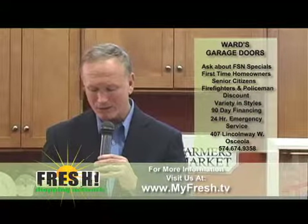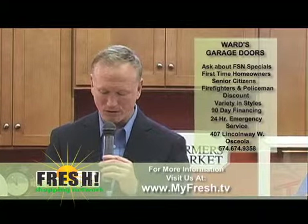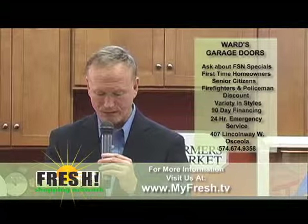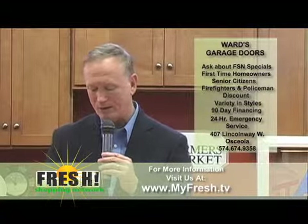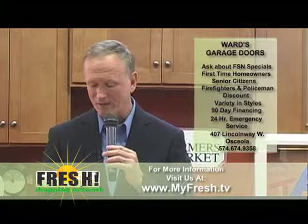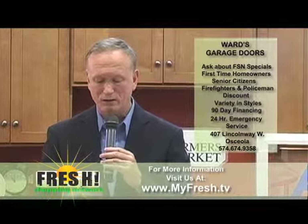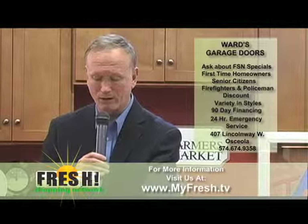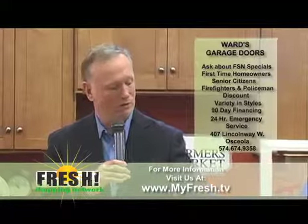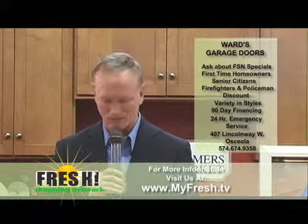You can give them a call at 674-9358. Jim and Carol stand ready to help you at 407 Lincoln Way West in Osceola. Their hours are 8 to 5, Monday through Friday, and they have 24-hour-a-day emergency service. They cater to police and fire families — they've got discounts for the families of both policemen and firemen. 90-day financing programs are available for those that qualify, and they have a senior program that applies at any time during the year on most major purchases.